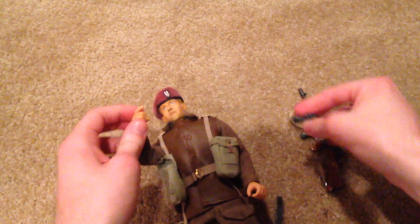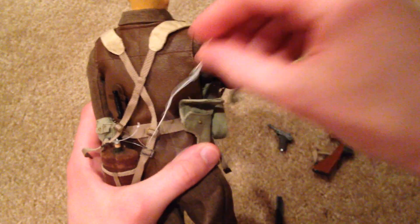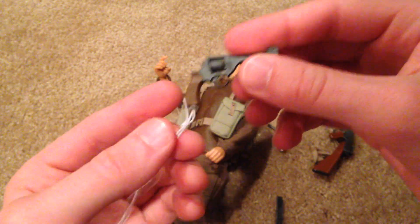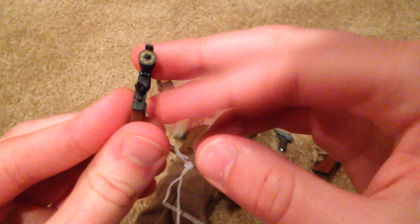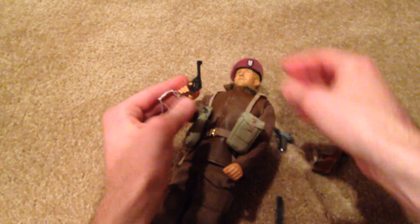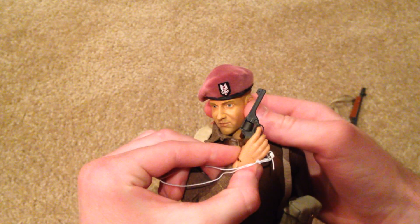He also comes with a third weapon — his own revolver. This is really cool; it's got a cord at the end of it and you can open it up to see the bullets inside. Very nice. So this guy comes with three weapons total, which is pretty cool — that also looks great.